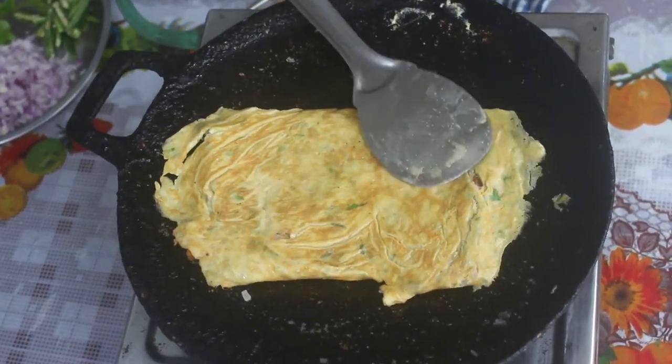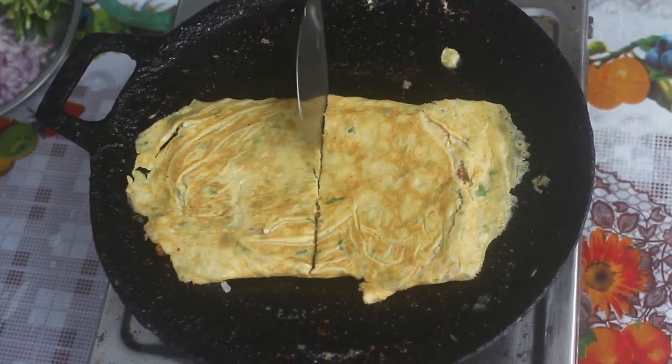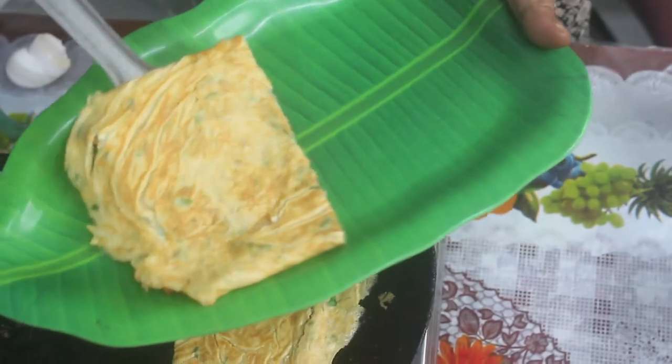It's super! Let's cut the bread — we will cut two pieces. Cut it, we will open it and put it on the serving tray.